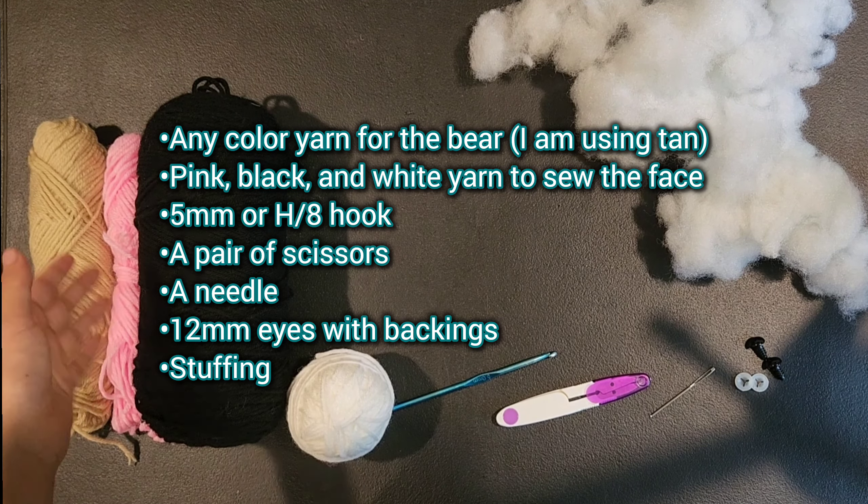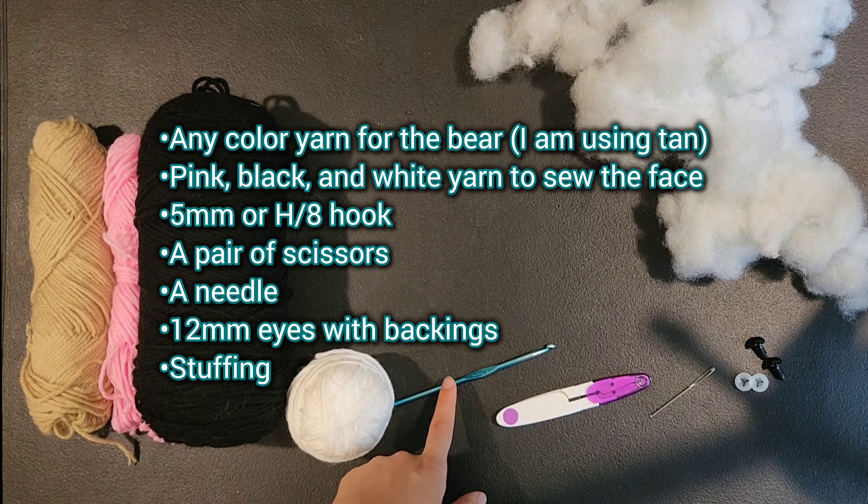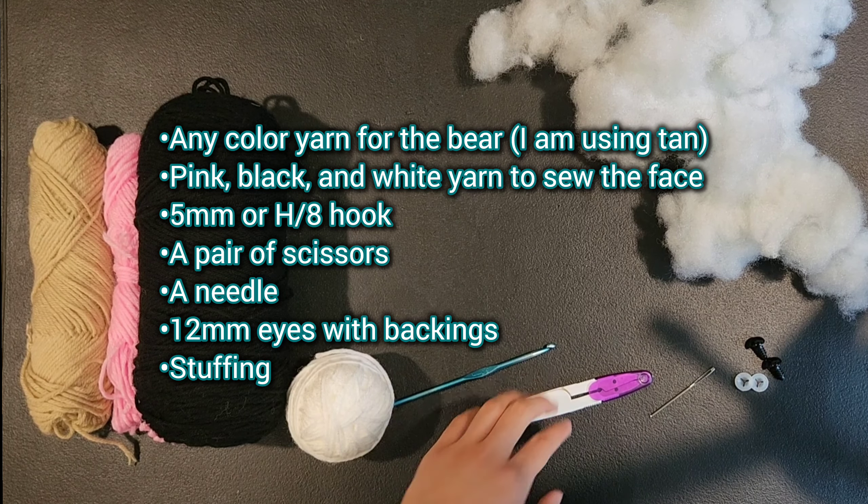Hello everybody! Today I'm going to be teaching you how to crochet a teddy bear. I did make a short on this teddy bear and this one I made out of Dollar Tree yarn.